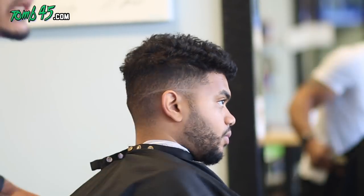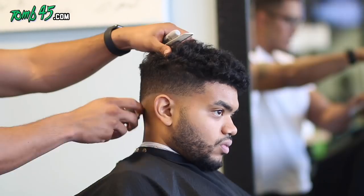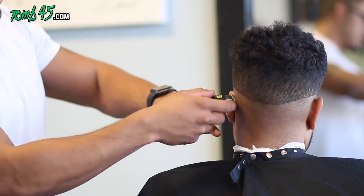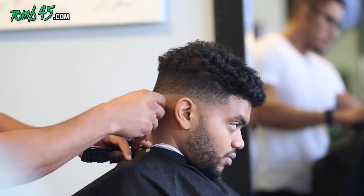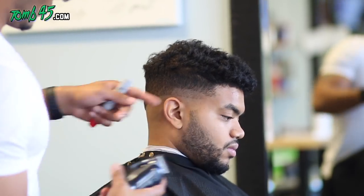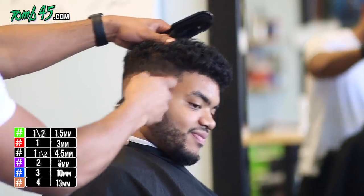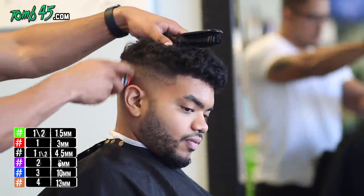I know you guys have seen Dre on the channel about a billion times, but I can't help it — he's always sitting in my chair. This is going to be a cut we kind of came up with together. We balled it out with the slim lines and we're using the Andy shaver at this point, with the blade open to make our next guideline. You can see I have some space and blended it out.